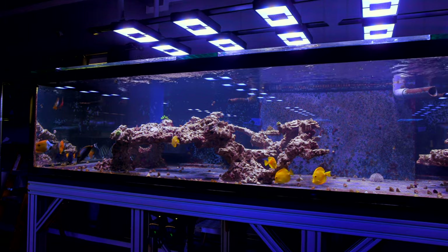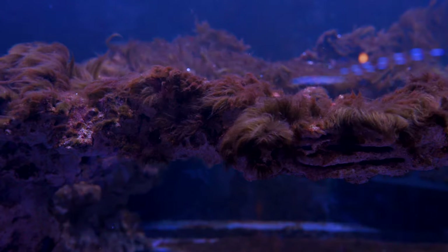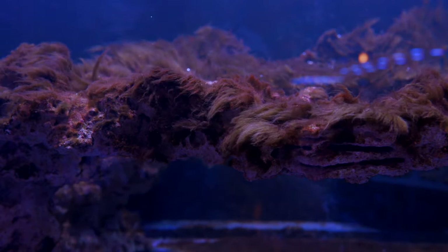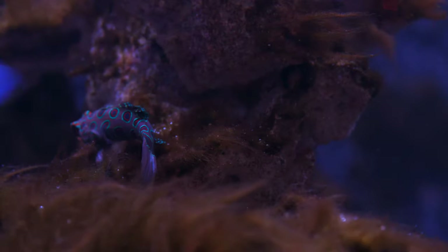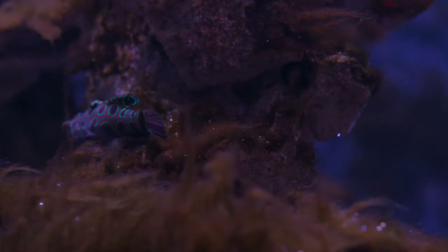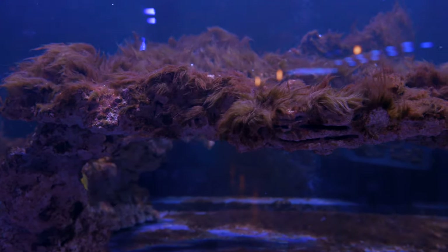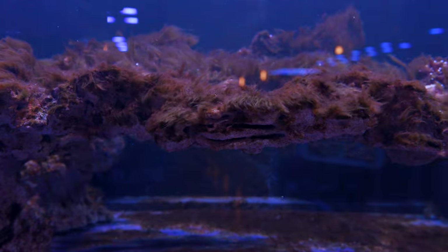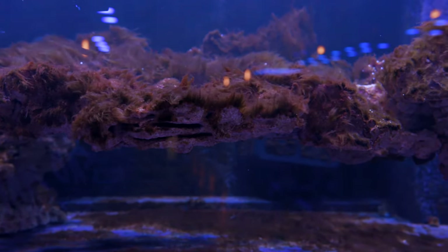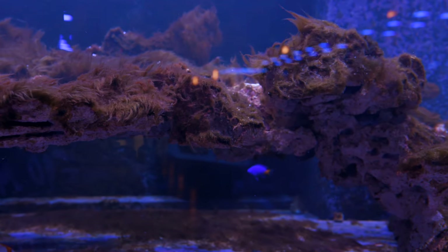This tank has gone through its fair share of trials and tribulations. A couple of videos ago it went through its ugly phase, which is kind of a new tank syndrome sort of situation where a lot of hair algae takes root and pretty much covered every flat surface of this entire system. The newness of the system plus essentially brand new rock fueling algae growth can have things spiral out of control really, really quickly.